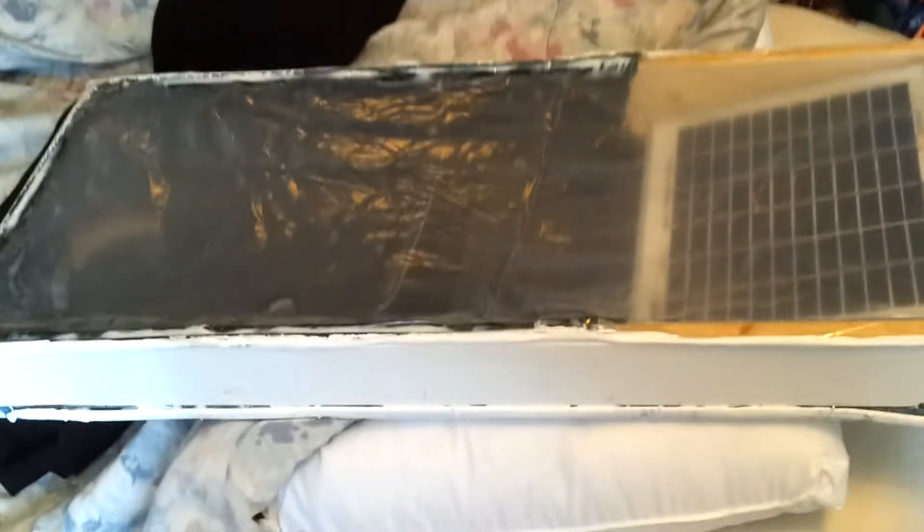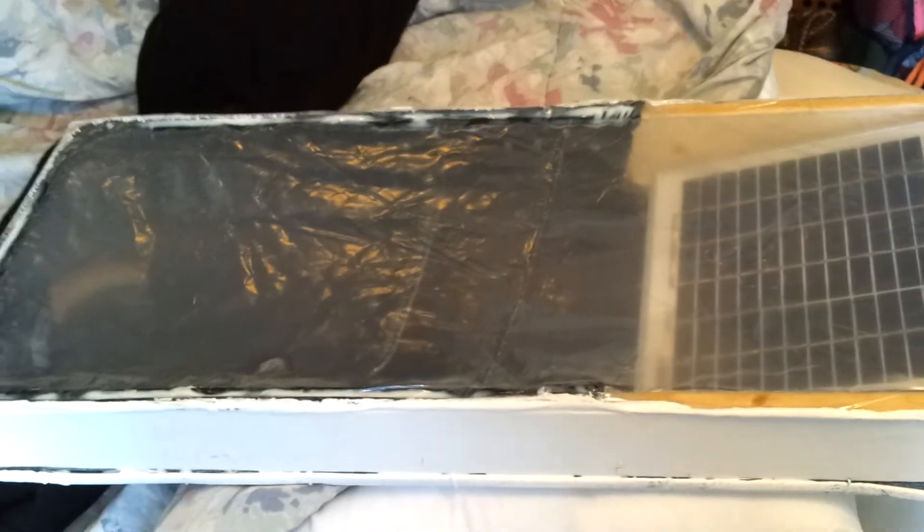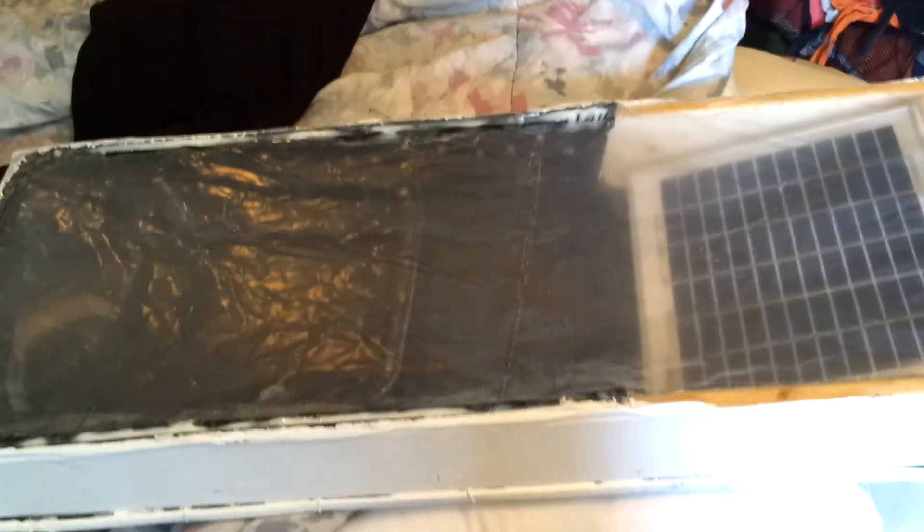It's all encompassing and it runs on its own. You pop it in your window and, as I showed at the beginning of this video, that's all you need to get this thing cranking — some sunlight and a window. And that's about it.